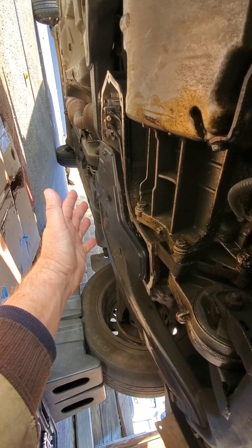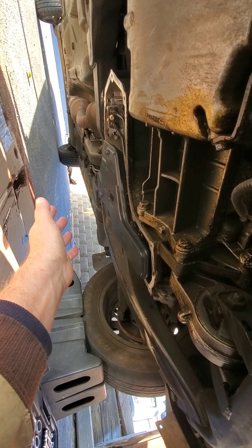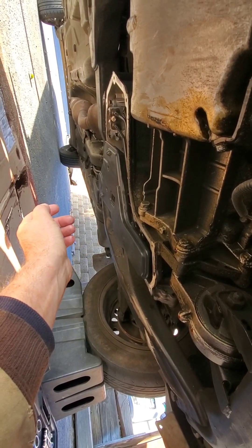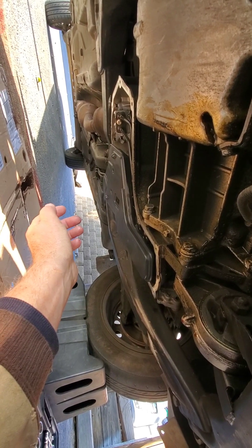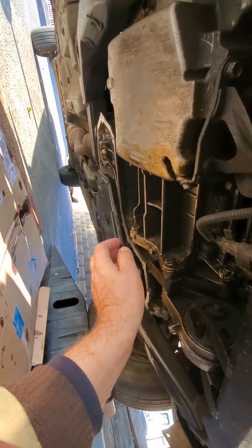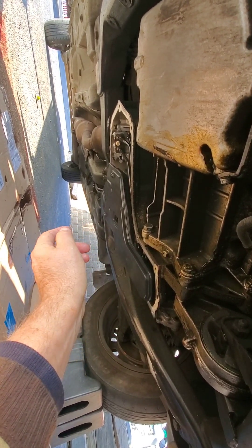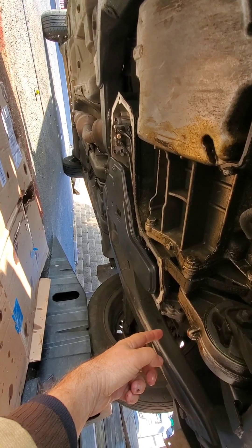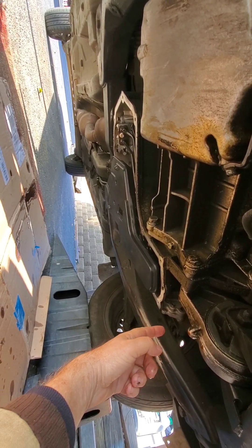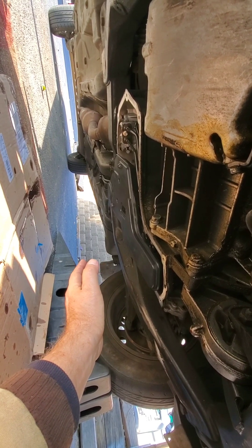The reason I'm doing this is because the transmission shifts into first and second but won't go into third and fourth. It'll rev up to 3,000 or 4,000 RPMs going about 40 miles an hour and it just won't shift. This might fix it. If not, I'm going to have to take the side off the transmission — there are two solenoids in there that I'll have to replace. I'm trying to avoid that, so I'm going to do this first.